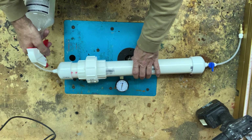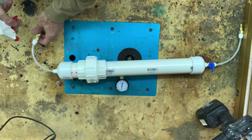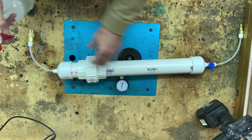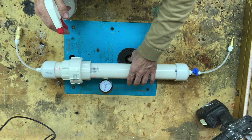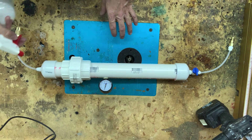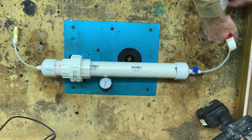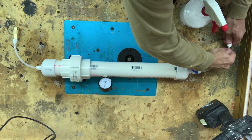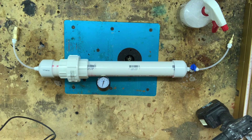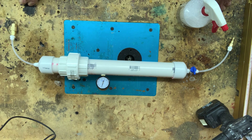I'm not seeing any significant leakage anywhere. Looks like we're holding at 90. Let's keep an eye on here for a minute.